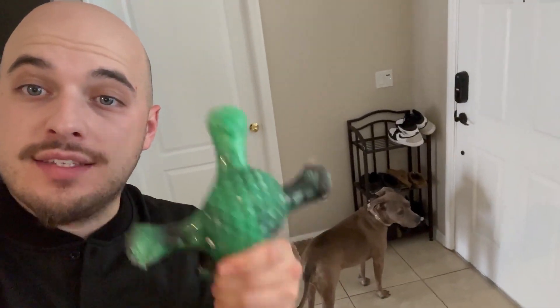Hey everyone, I'm back again with another quick review. This is my dog's new toy, and honestly if your dog is a super hard chewer like she is, this is a must. You can already see she's going to town on it — she rips everything up — however these are great for your dogs.